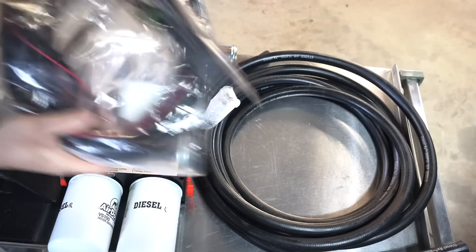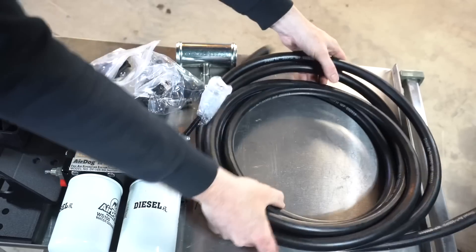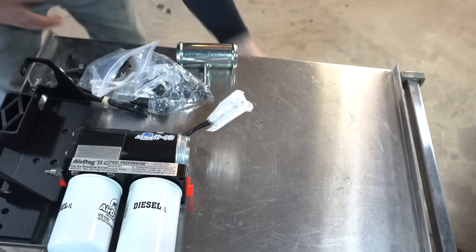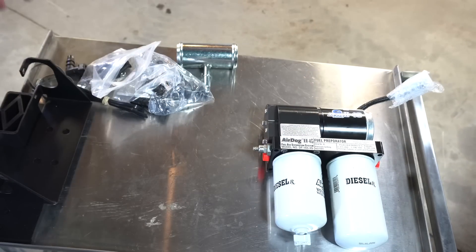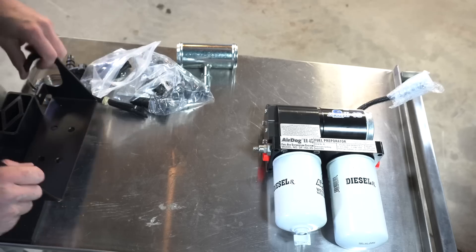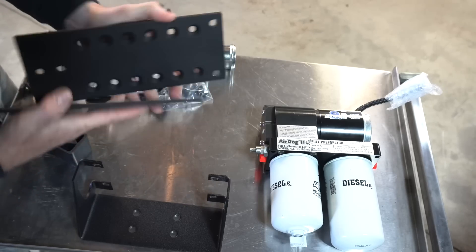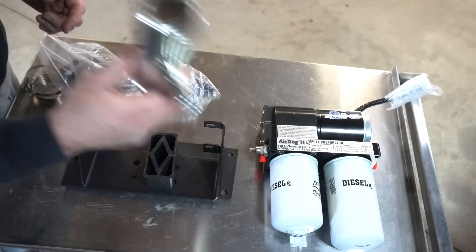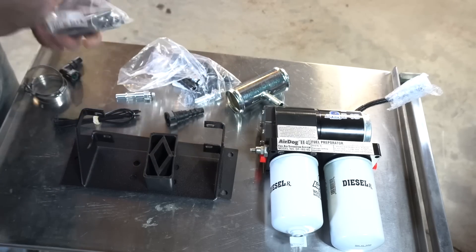Here are the contents you'll receive once you unbox everything. This will be your wiring harness, and you're going to have your fuel hoses — everything you need for the install will be in here, other than a fuel line disconnect tool. This right here is your lift pump. Make sure you watch the last video I posted explaining the benefits of the AirDog and why I chose it. These two right here are the brackets that sandwich in between the frame rail. This part connects to your filler neck tube, and you have all your push lock fittings and hardware.